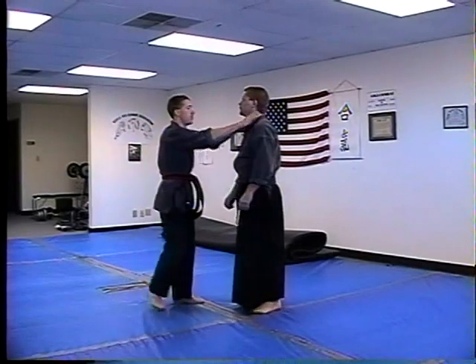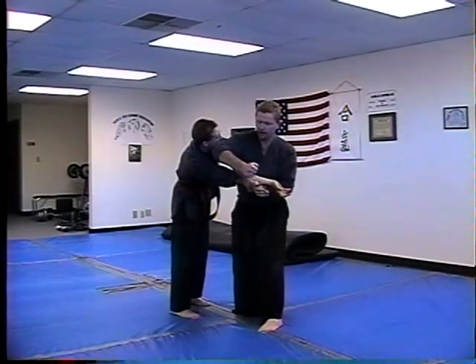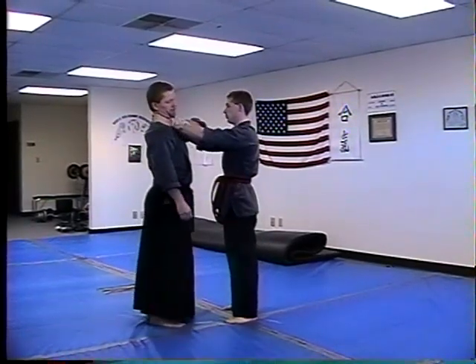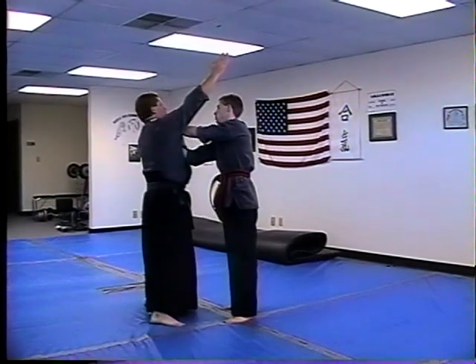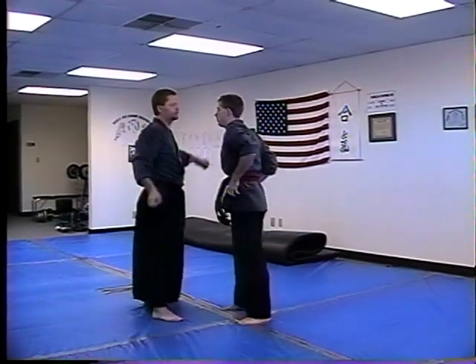One more time: over, grab, step out, down, go. Repeat: over, grab and grab, step out, down. Now a little faster — go, go.